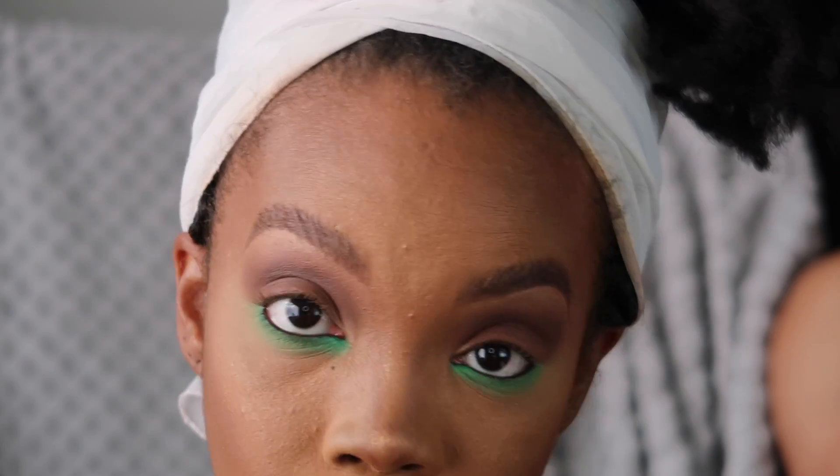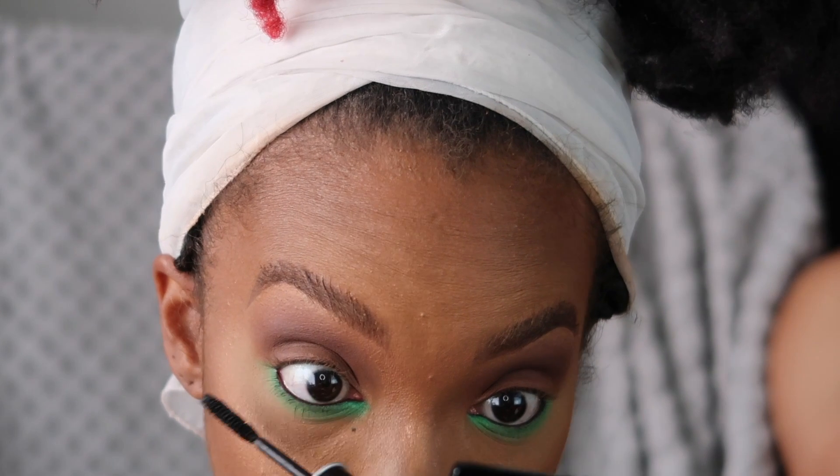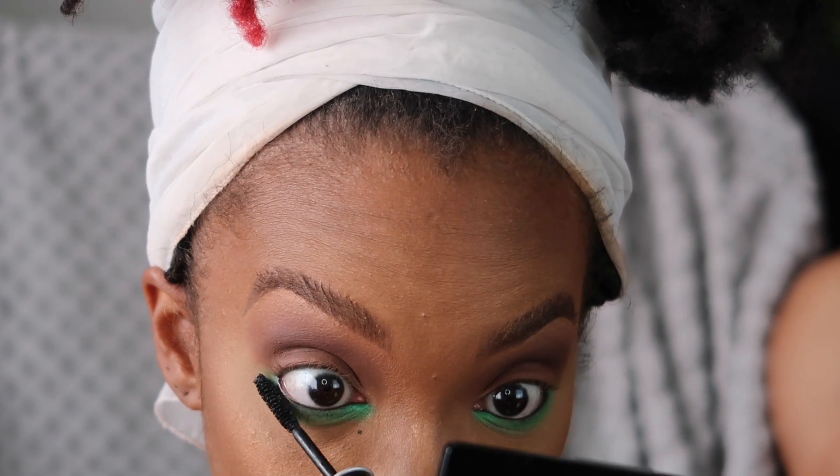Now I'm gonna throw some mascara on these bottom lashes — I'm probably gonna do fifty-eleven coats because I ain't got no bottom lashes.